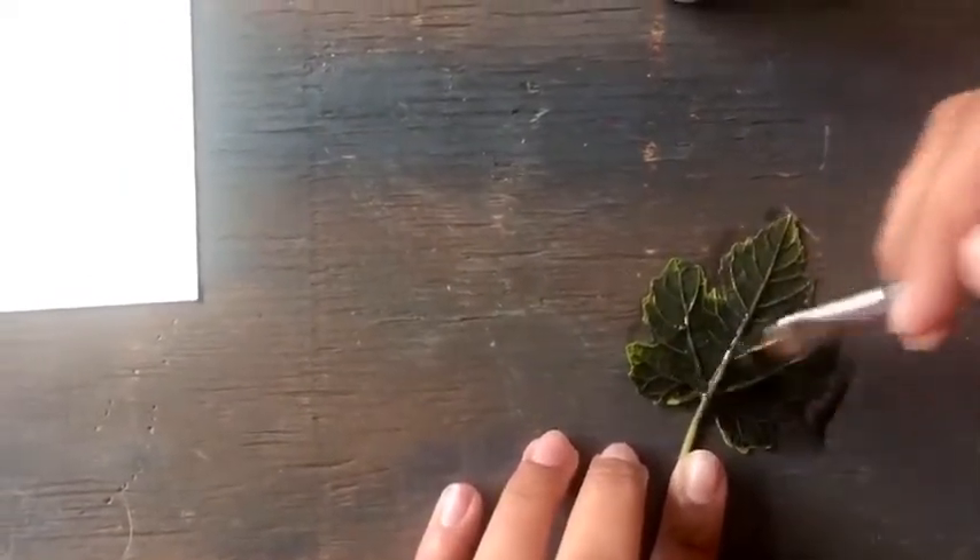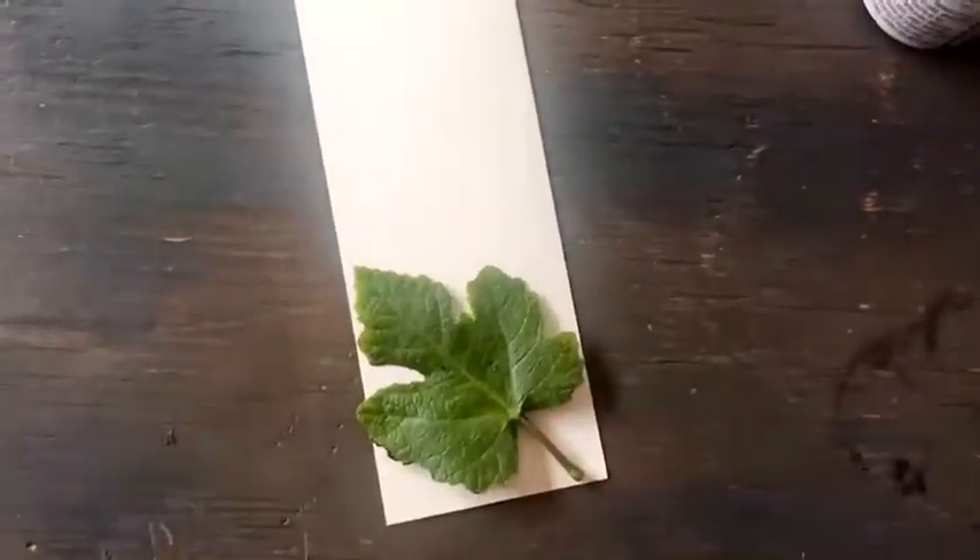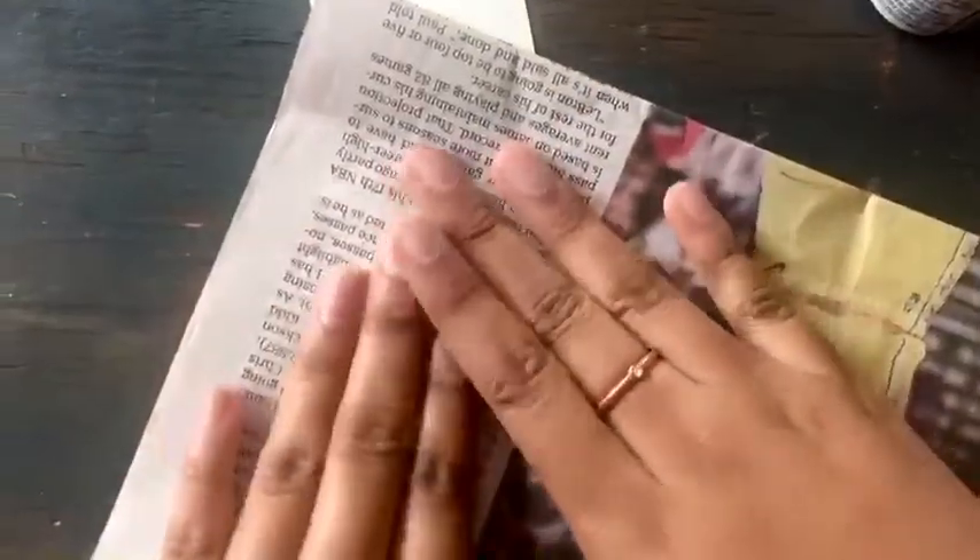When you are done painting the leaf, move it onto the bottom of the bookmark and press down on it to leave an imprint. I used a newspaper to do this so I can really press down hard on all the little edges and corners of the leaf. Once you are done with this, peel off the leaf from the paper and you should have a really pretty leaf imprint.